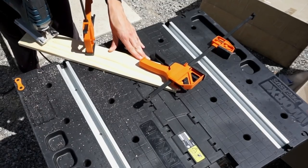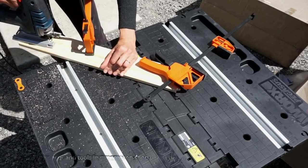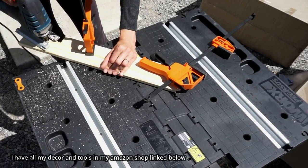Once you get your first cutout done, you're going to trace it onto the second board. I ended up having two of these dressers, so I wanted to make sure the cutout was exactly the same for both.